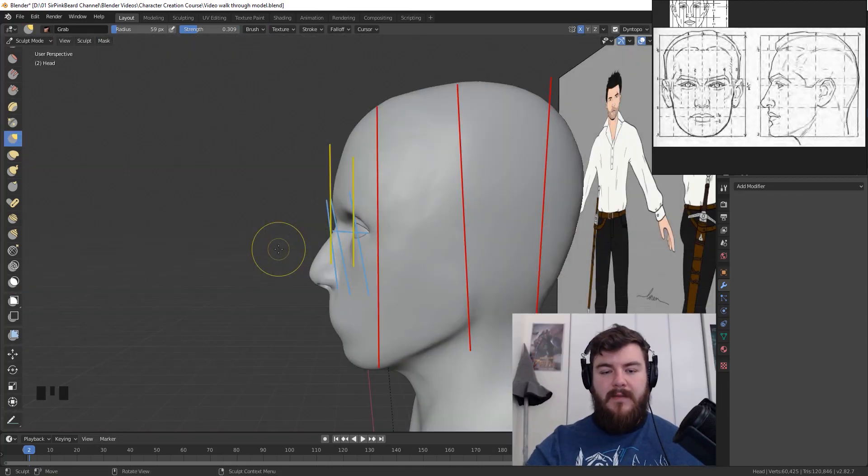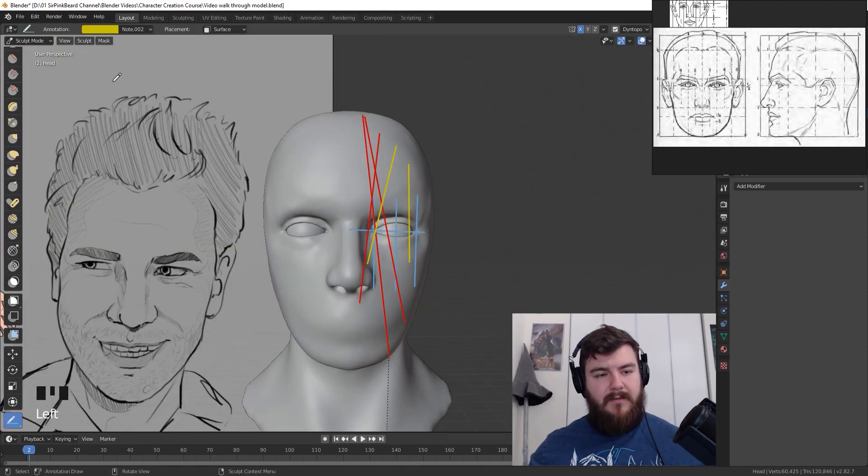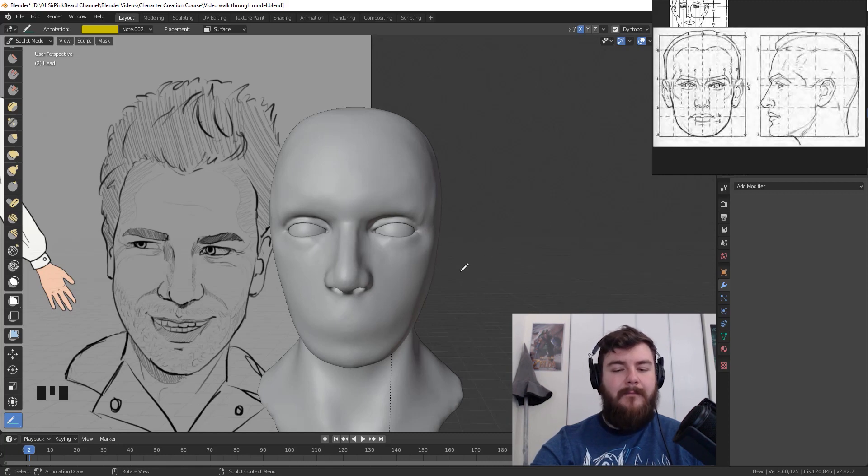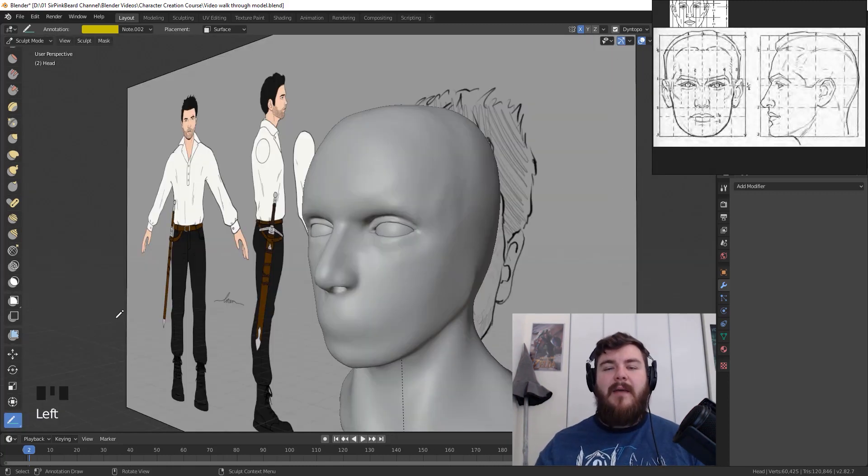The final step: now that the eye shape is basically done, use the grab brush and pull that section back a bit towards the red line we added for the front third of our face. Our eyes are done. The eye doesn't go all the way to the side of the face — there's a significant chunk between the end of the eye and the side of the head, and we've nailed that. We've got the bottom eye pouch, a slight crease, a good eyebrow, and a solid upper eyelid. If you're happy with it, move on to the next video where I'll show you how to sculpt the mouth. I'm Sir Pinkbeard, thanks for watching, and I'll see you in the next video.